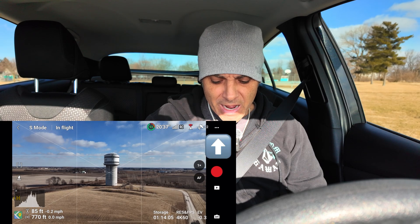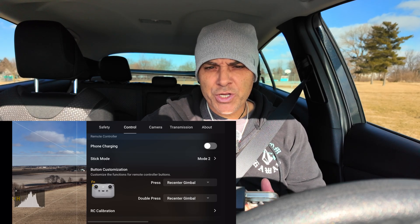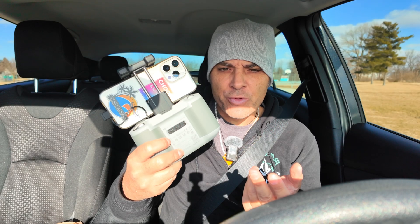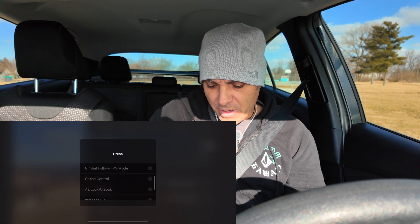Let me show you how to get into cruise control. Go to the upper three dots in the upper right-hand corner, go into Control, and scroll down. Do you see the button customization? Right now the function button — which is on the RC controllers two and three — is this little button that's going to enable your cruise control with one single press. Or you can do a double press — obviously single press is easier, so I'd opt for that. I'm going to go into the single press and simply toggle cruise control.